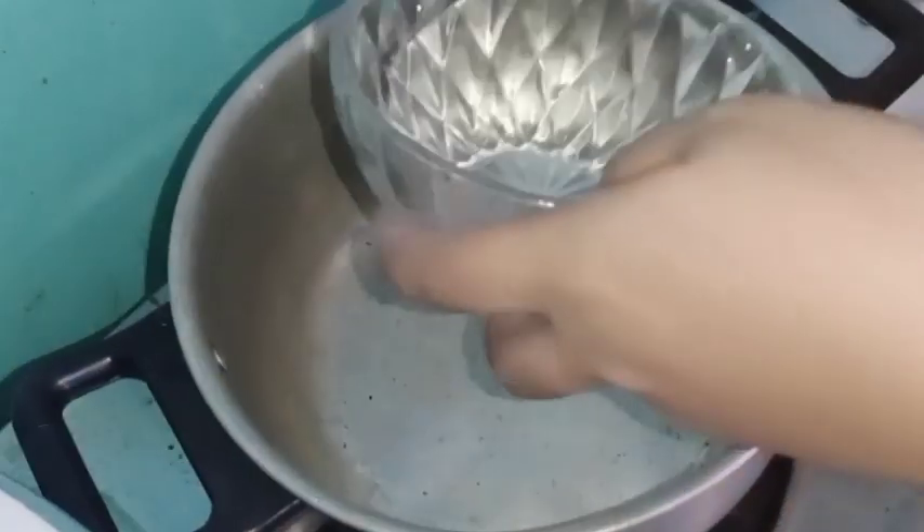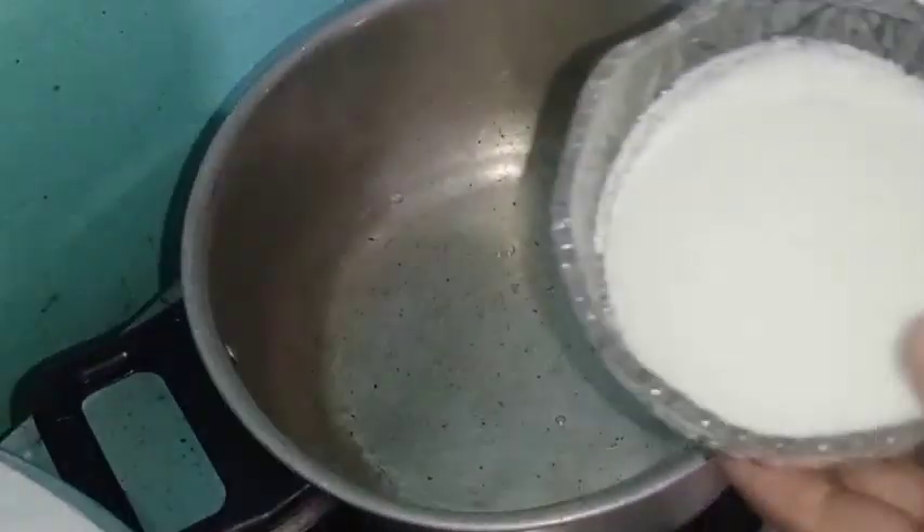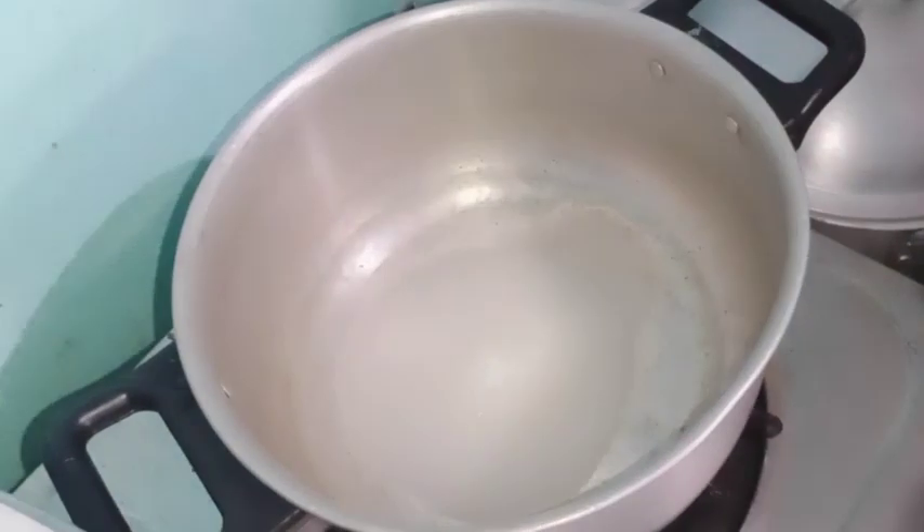So first, mag-ready na kayo ng inyong paglulutuan. Ilagay ninyo ang ating water, then isinod ninyo ang ating white sugar. Haluin ninyo lang ng mabuti until matunaw ang asukal.